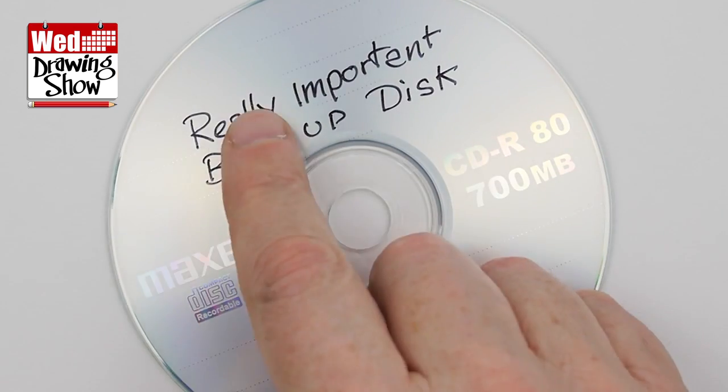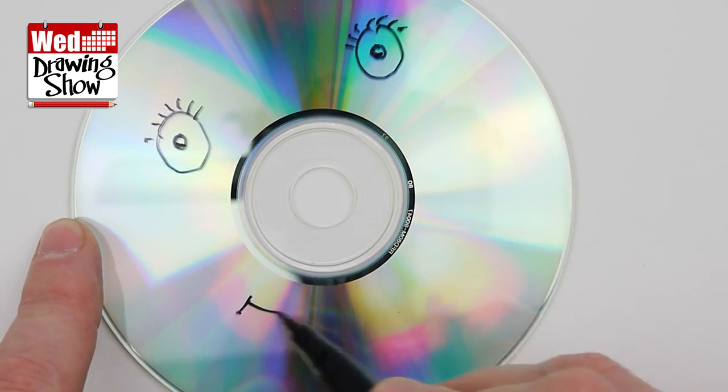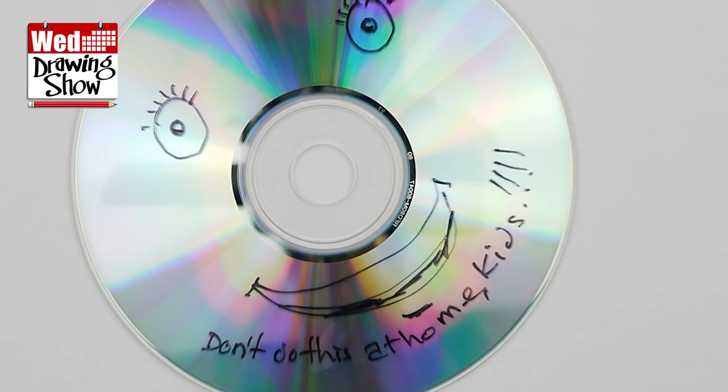People often ask me what drawing materials they should buy so they can get started drawing. They also ask what materials I use, as if using the same pen as me will save them a lot of practice. Sadly, it doesn't work that way — otherwise I would be using the same pens that my heroes use. Drawing has to be one of the cheapest pastimes in the world. All you need is something that makes a mark and something to make a mark on. That is all that drawing is: making marks. Anyone can do it.